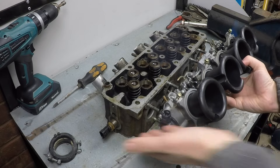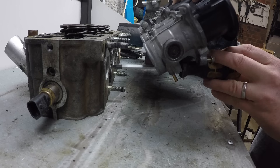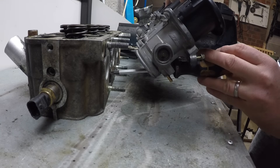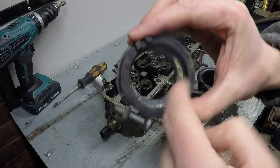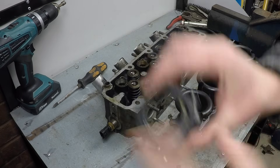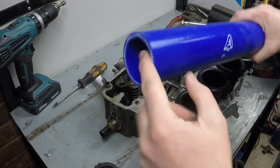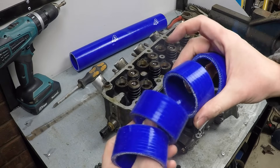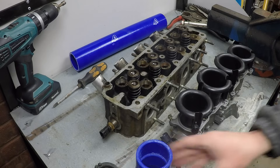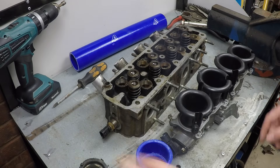Because I want the throttle bodies pointing up to clear the bulkhead, I'm going to turn them upside down for a better injector angle directly into the port. That caused a problem — the standard couplers have an angle and offset that won't work inverted. eBay to the rescue: I found silicon hose, 55mm and 51mm internal diameter, cut 55mm sections on the lathe, and a few jubilee clips should do the job. All told, about 20 quid.